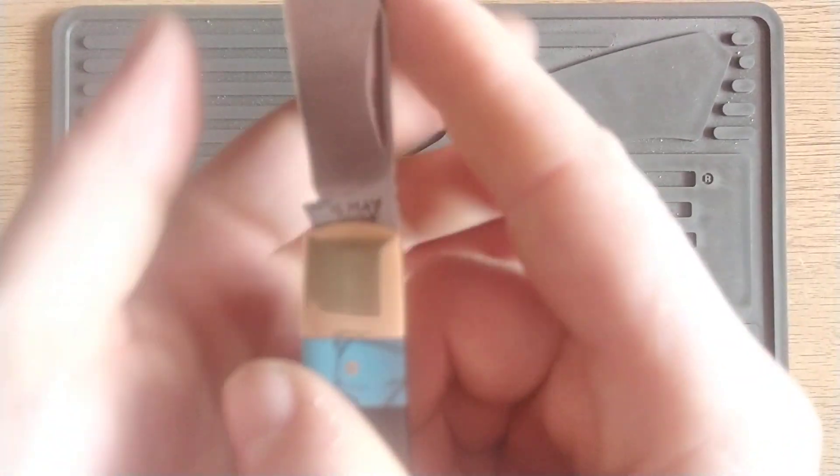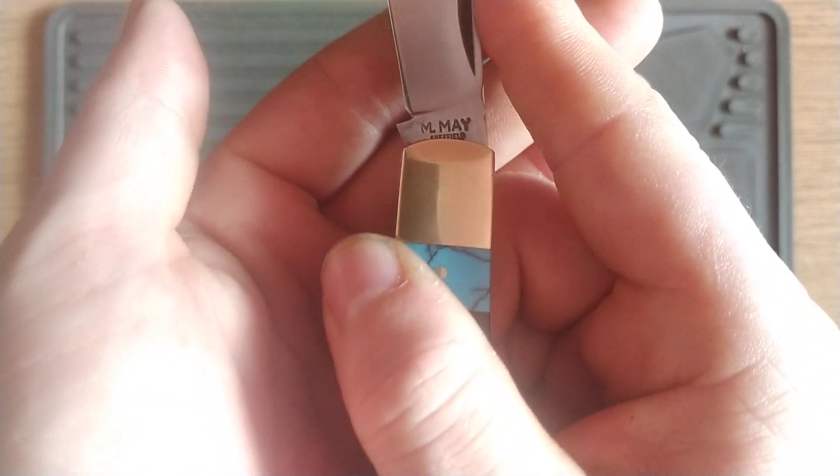On mine, you can't see the England mark in the closed position, but bring her around to the halfway point and it pops out in full display there.